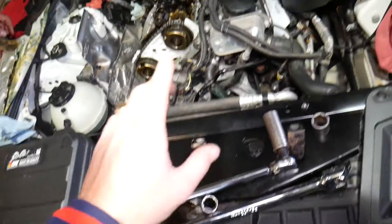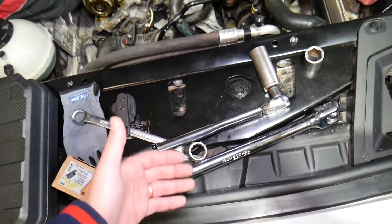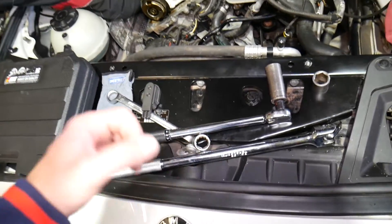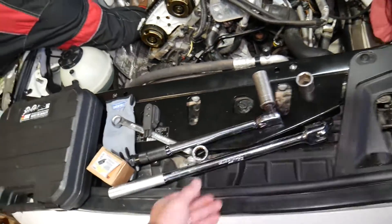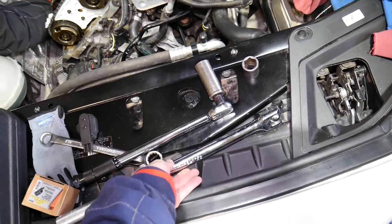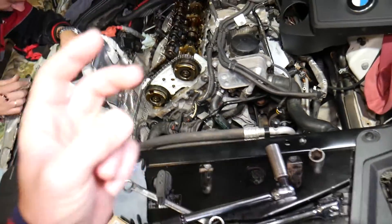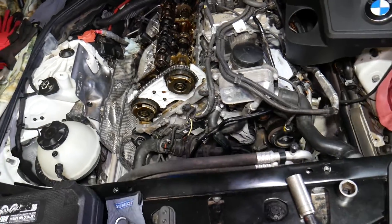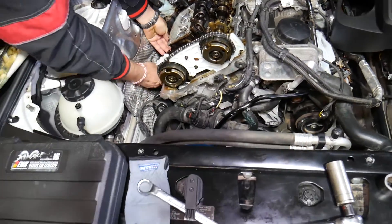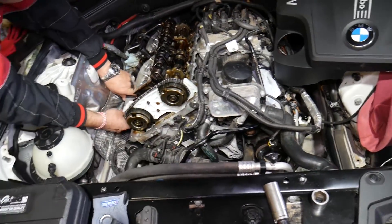Step number one: set your torque wrench to 100 Newton-meters. Tighten until you hear the click, then stop immediately. Step number two: take a large breaker bar — put a pipe on it for extra leverage — and go an additional 270 degrees. That's a lot, but 270 degrees is the spec. Once you've done that, you're ready to go.